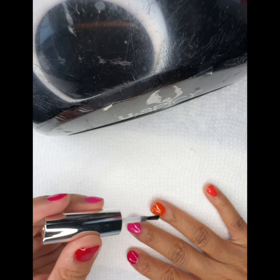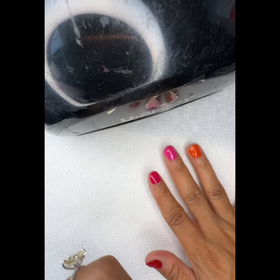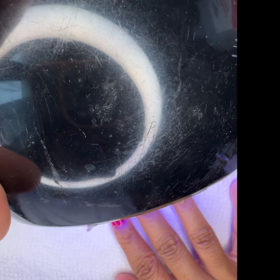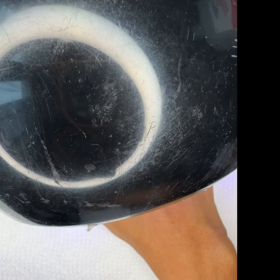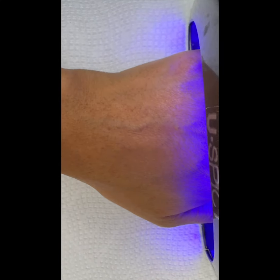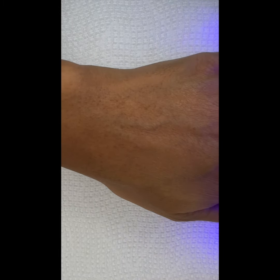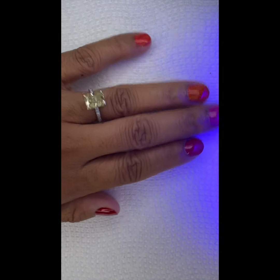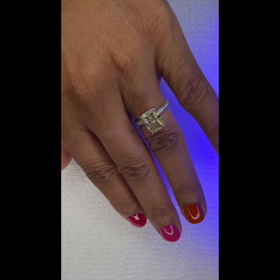If you like any of the colors, let me know. I usually only put on one coat and let it cure for about 30 to 60 seconds. With this gel, you don't have to wipe it off — and it makes your nails look glassy, isn't that cute?